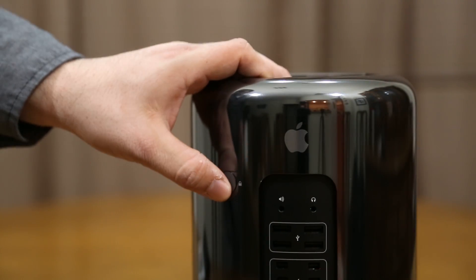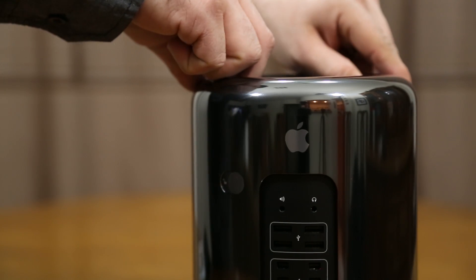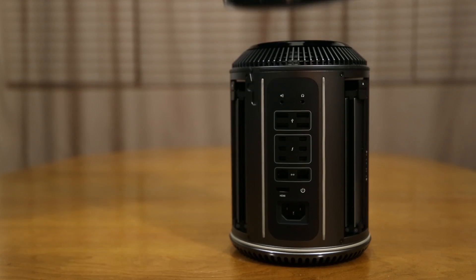Up at the top here we do have our lock button. If we slide it over to the right we have the ability to remove the casing from the Mac Pro and expose what's under the hood, which we are going to take a look at right now.